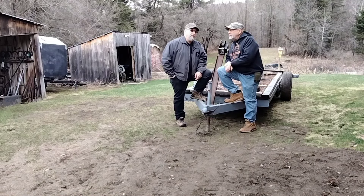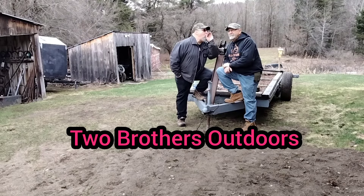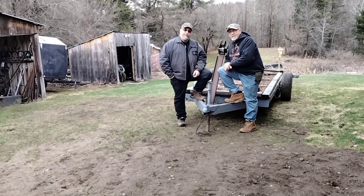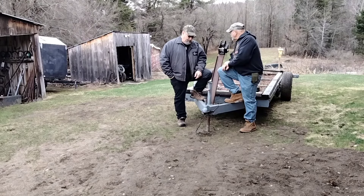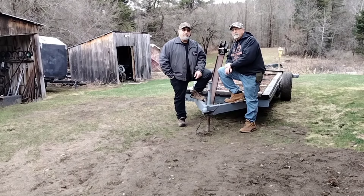Hello everybody and welcome back to our channel — Two Brothers Outdoors. So we bought this trailer. It's an old camping trailer. The camper itself is long gone, but the frame was great. We bought it and put a deck on it. And originally we were going to put one of our sawmills on it to make it portable.